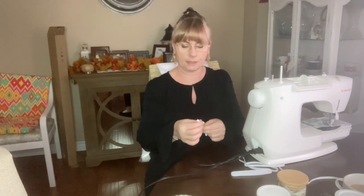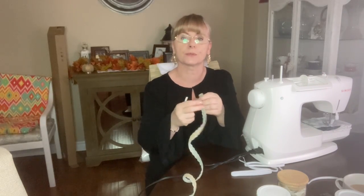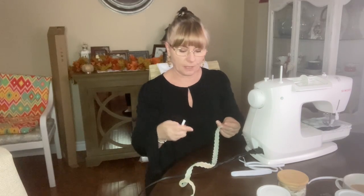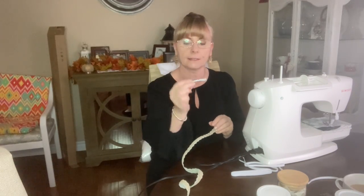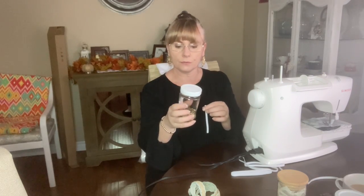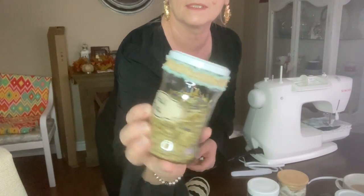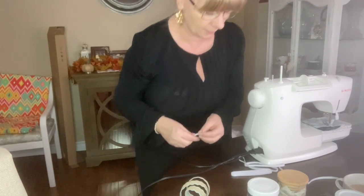Now I'm going to show you the tape project I mentioned earlier and how I'm going to do it. I pre-cut these little elastics to length. Since every jar is different I have to measure each one individually. It should be about this length - almost half of it has to be stretched. Let me show you how it's done.